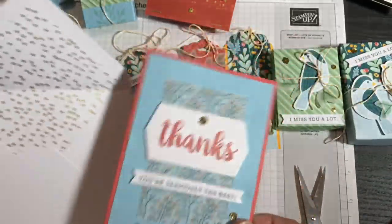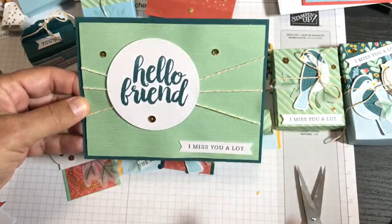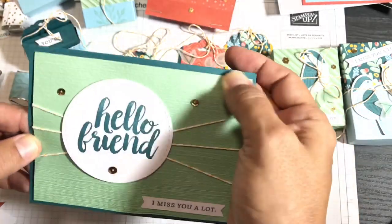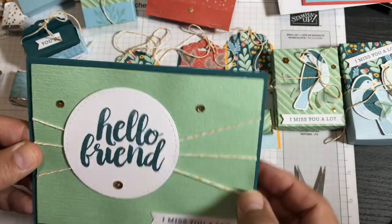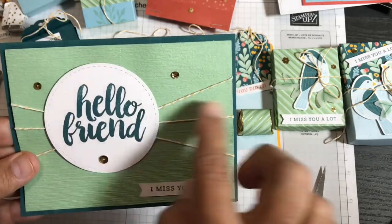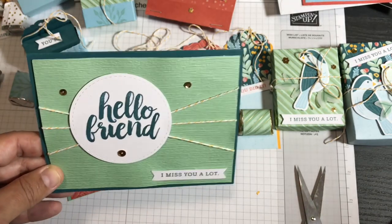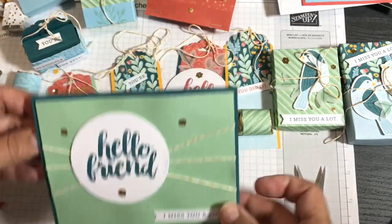I'll need to get an envelope for that one from my other kit. This next card also uses the Subtle 3D embossing folder, but because the card base was thinner than regular cardstock, it did bulge slightly — which doesn't happen with cardstock. I added some string to add interest. With 'Hello friend, I miss you a lot' in Pretty Peacock, I like it the way it is but I think it might need a splash of color.